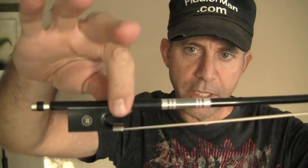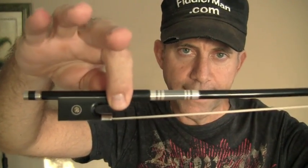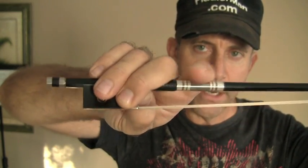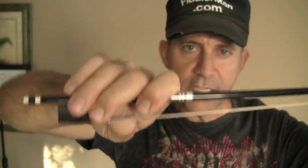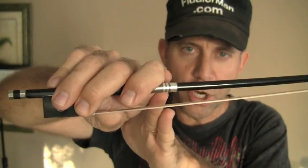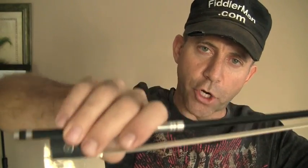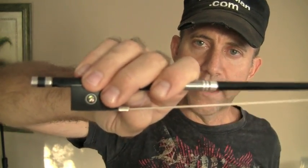I'll do it one more time for you. Take your thumb, put it there between the beginning of the frog and the leather. Take your other fingers on top, put your pinky on top, keep it curved and turn your hand. This finger could wrap a little bit. This finger gives you the pressure when you want to play stronger — instead of using any muscles, you kind of turn your hand into the strings. Turn it counterclockwise and that's a perfect bow hold right there.